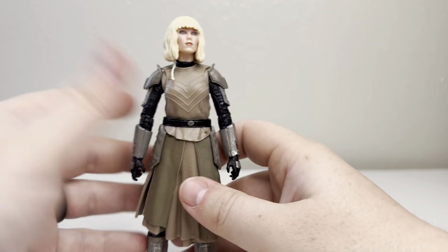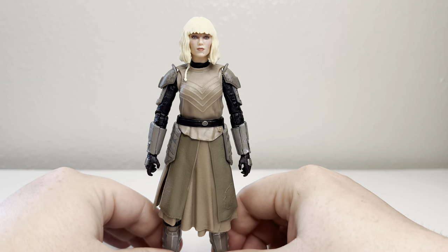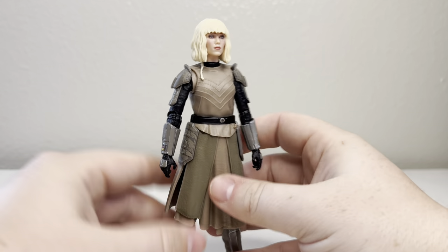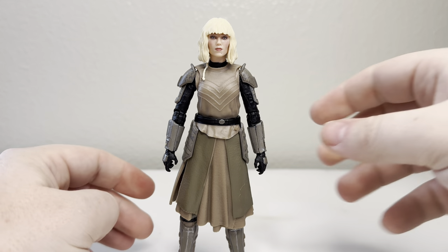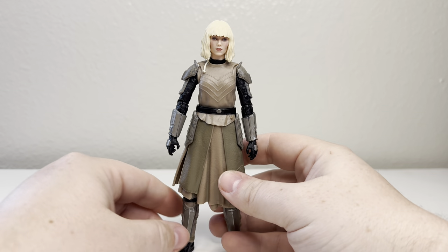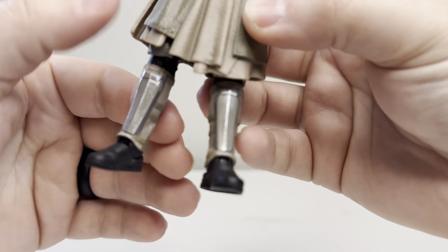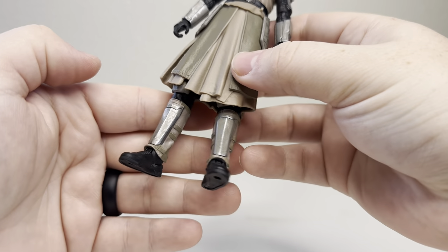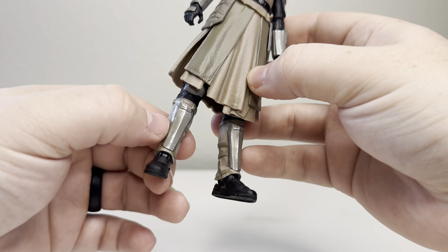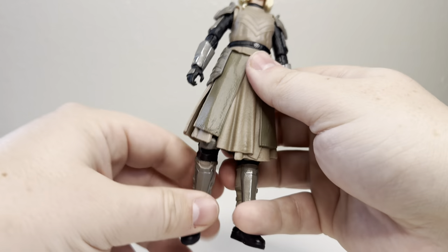She does have armor. I think her overall design is really cool, but it does lack a pizzazz, if you will. Most Sith — and I know they're not Sith, they're not Jedi — but I think the design overall is really good. It's very subtle and I think that's kind of what they were going for. You can see on the ridges it looks like it was worn on some of those high-tension areas.